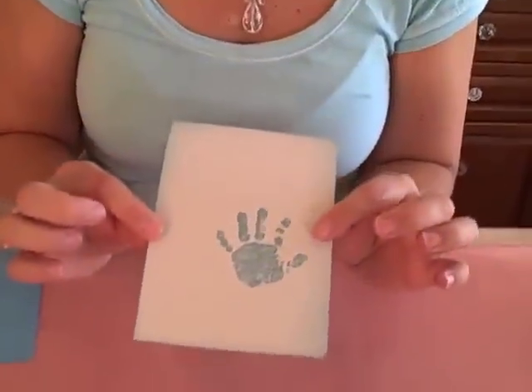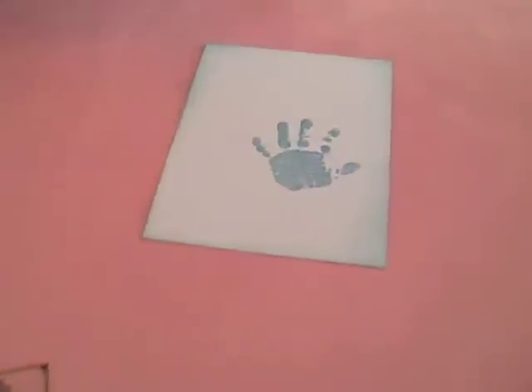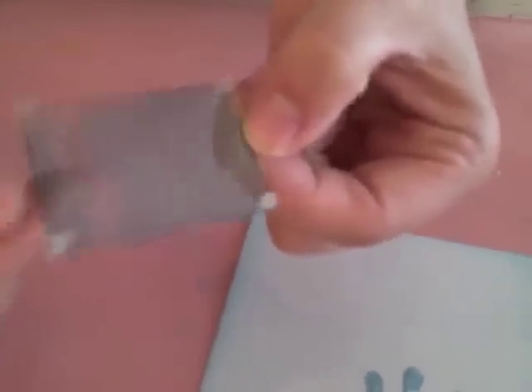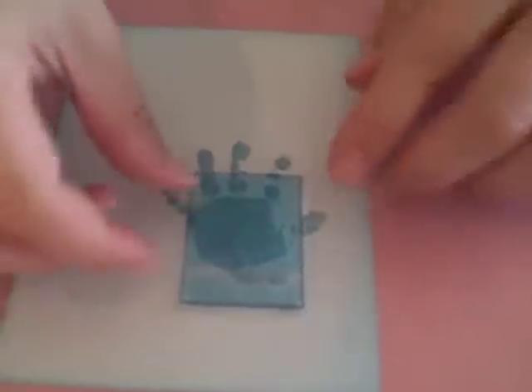Let me show you another version. I just took a postcard-sized piece of card stock, stamped a little baby hand, and I've done the same thing. You can see the little balls of glue dots on the corners, and then I'm going to simply position it over the little stamp, pressing down a little bit — it's still giving me that floating effect.